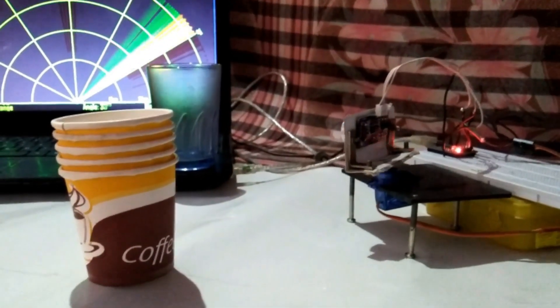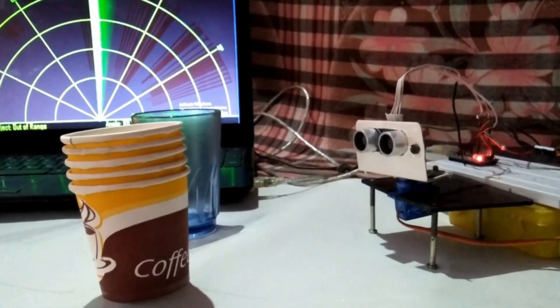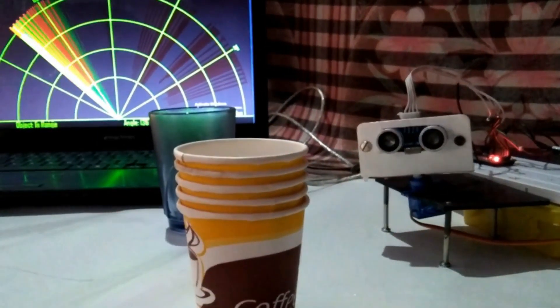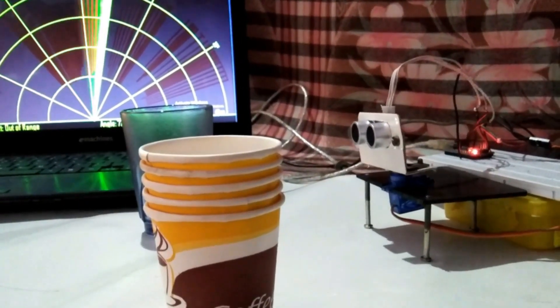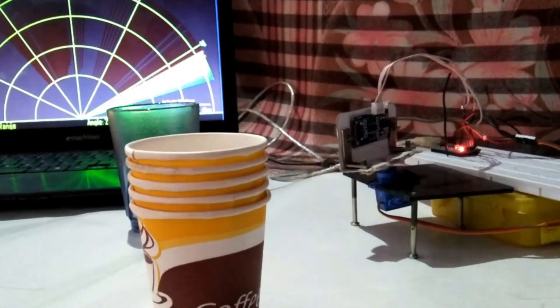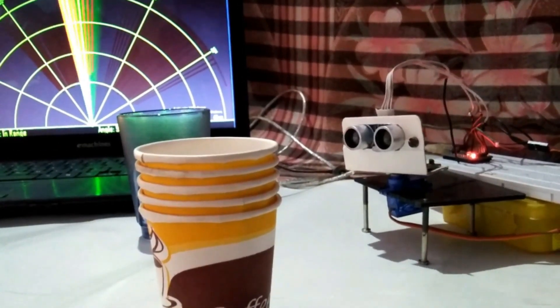This is an Arduino-based radar system. It can detect any object placed in its range and show it on the monitor. To know how it's made, watch this video till the end. Welcome guys — I am Prashant Sharma and you are watching my YouTube channel Robocircuits. Let's get started.